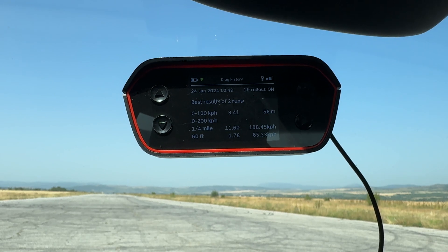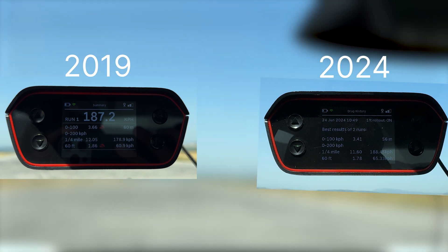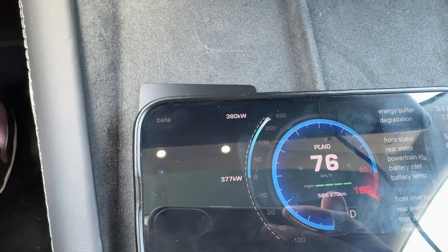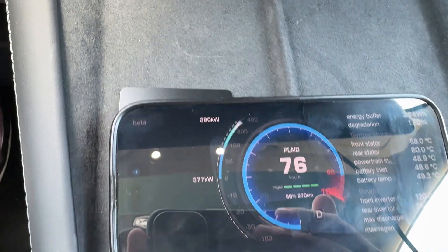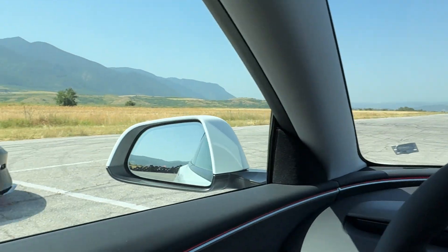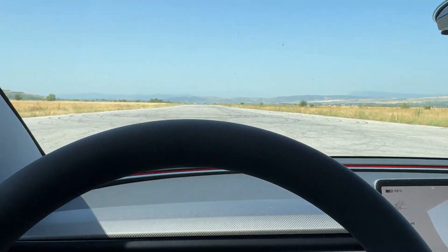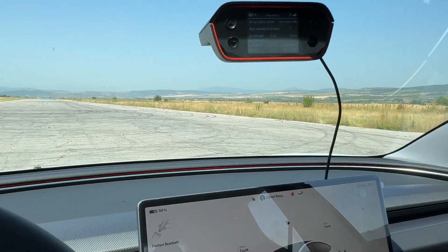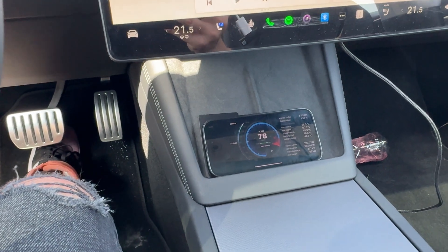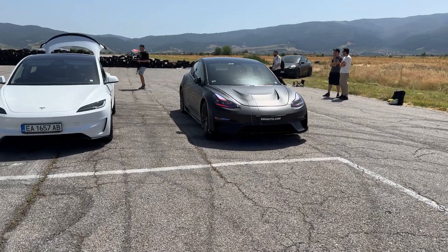Let's check the discharge results. The 2024 Model 3 Performance did zero to 100 in 3.41 seconds and the quarter mile in 11.6 seconds — I'll put both results side by side on screen. At the same speed of approximately 67 to 75 kilometers per hour it produced 380 kilowatts of discharge, compared to 382 kilowatts on the 2019 model. So this newer car is faster but produces slightly less discharge. This might be because the new rear motor from the Model S Plaid doesn't peak as high, which could also reflect better range performance.